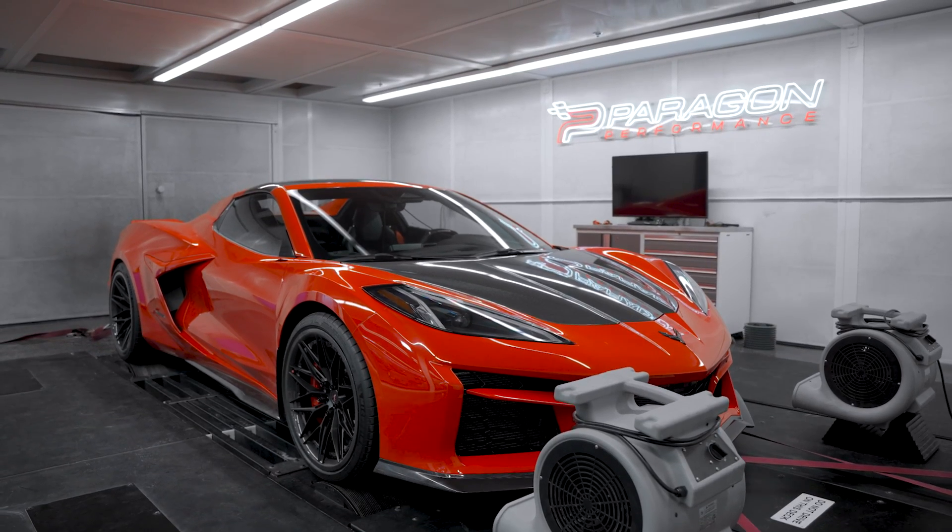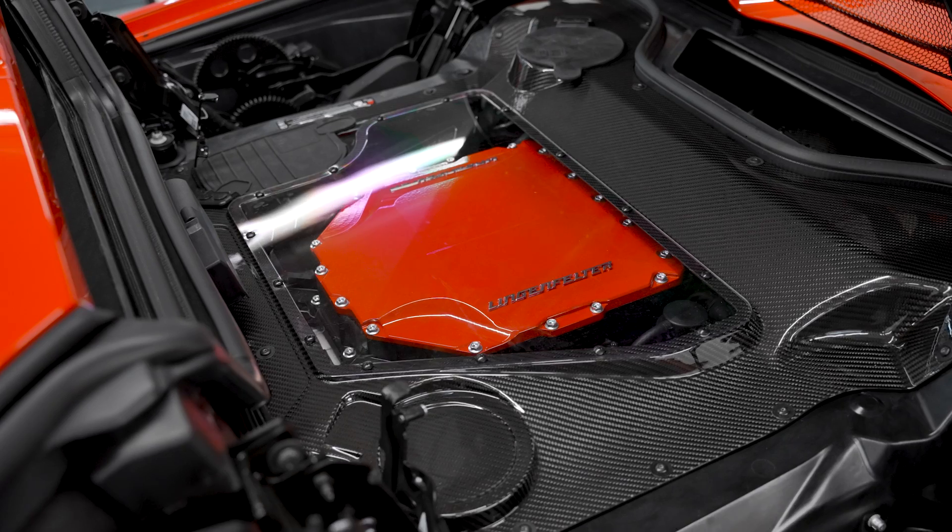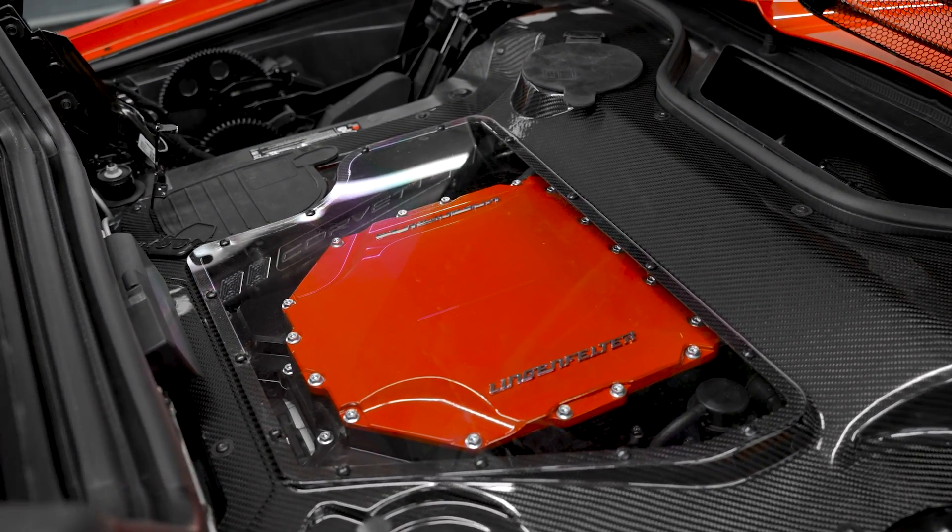Hey everyone, we're back in the Dino Cell with Steven's E-Ray today. As we mentioned in our last video when we tested the E-Ray, this car was headed down to Lingenfelter to get supercharged. Well, now that's done, the car's back and we're getting to see what it can do.